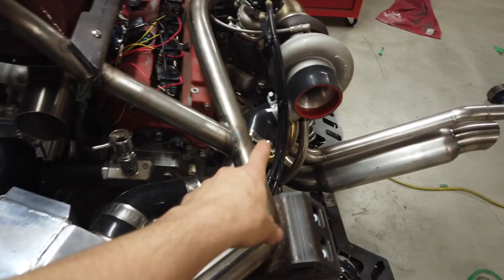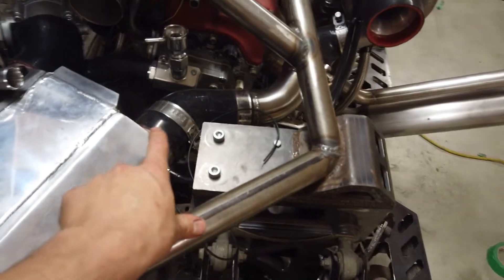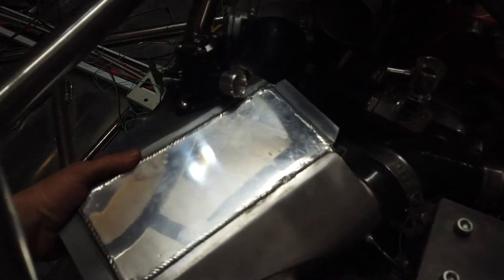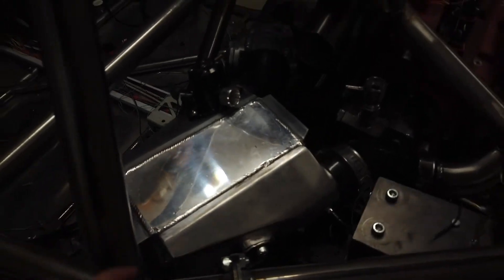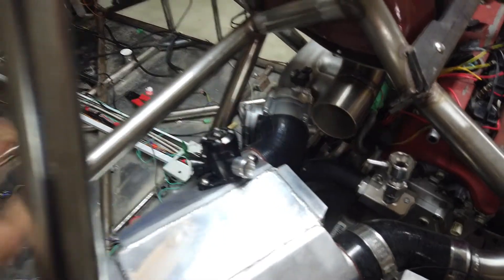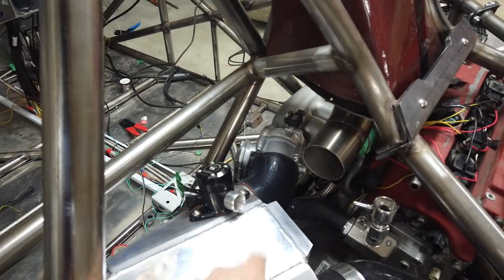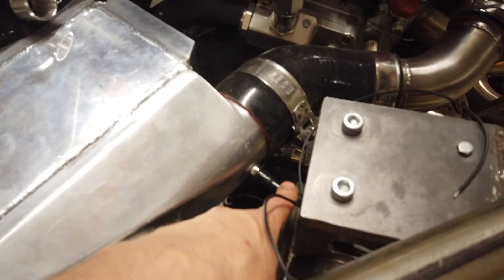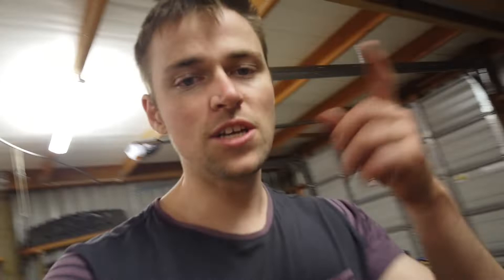And there we have it — we're all connected from the turbo through to the throttle body with just one stainless bend and the silicon joiners, and the water-to-air intercooler is fully mounted. I've added a blowoff valve on there as well, which is pretty funny because it's pointing straight at the passenger. The throttle body is all sorted; I've got a fitting going to the boost solenoid and the intake air temperature sensor is in — it needs its proper plug but the wiring will come later. Cheers for tuning in — we're getting closer and closer to starting this thing, so stay tuned.